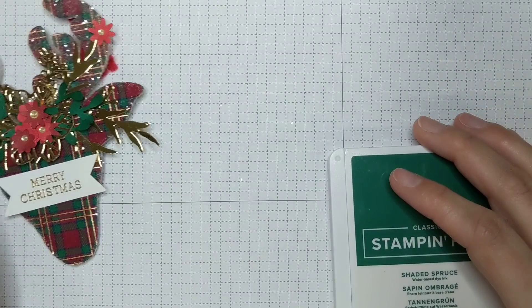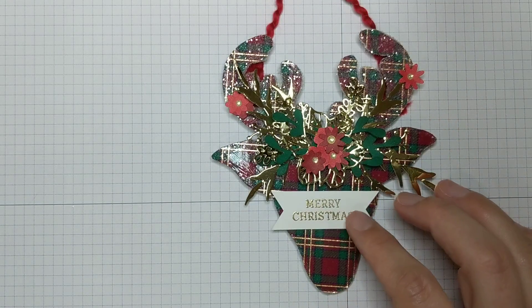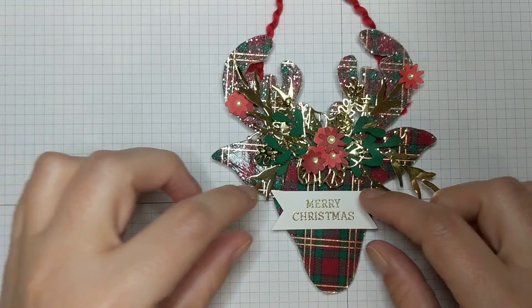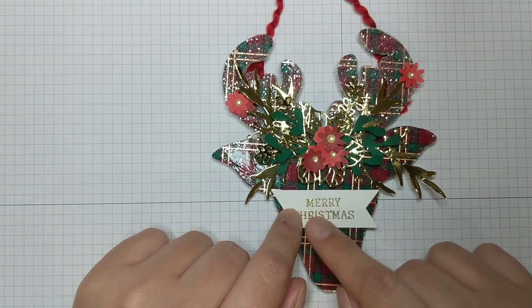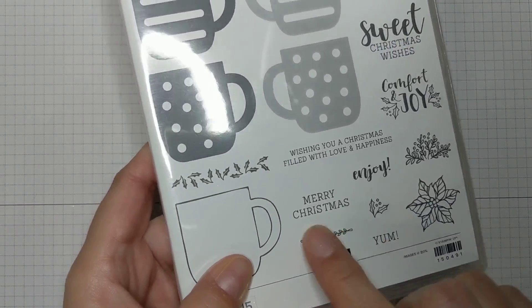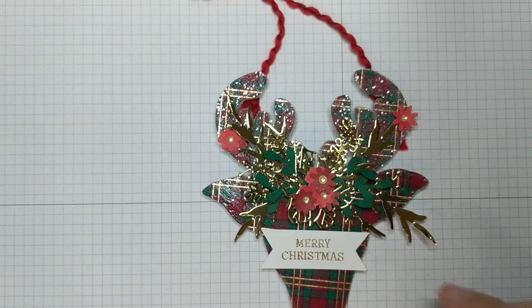I also sponged the sprigs in Shaded Spruce to give them a little more dimension. For the sentiment, I heat embossed using gold embossing powder on a scrap strip of white paper — you always get little strips left over when you trim, so I save those. I used the Merry Christmas sentiment from the Cup of Christmas stamp set, then hand trimmed little fishtail ends on it.